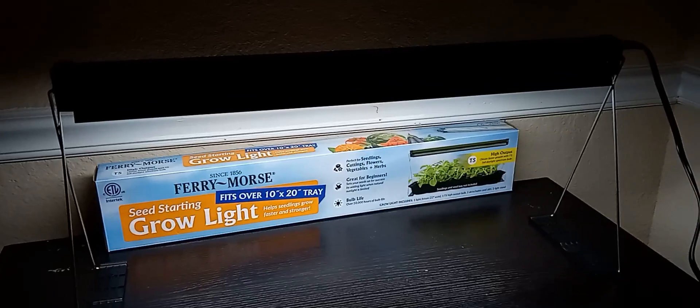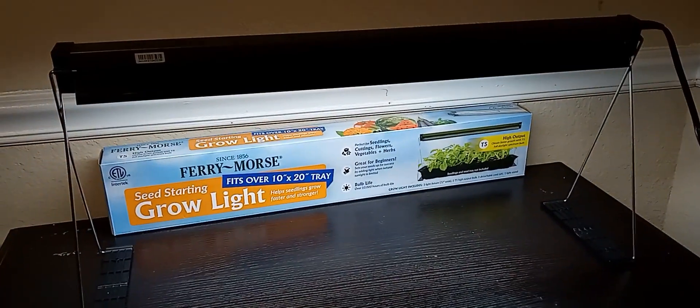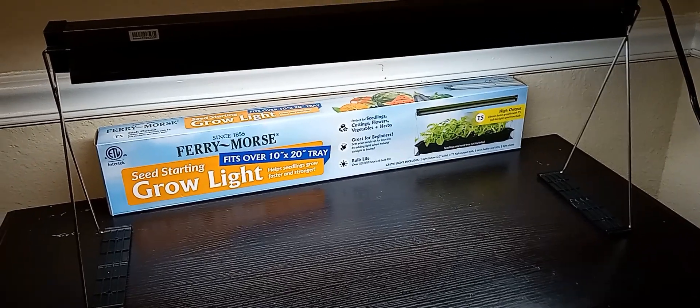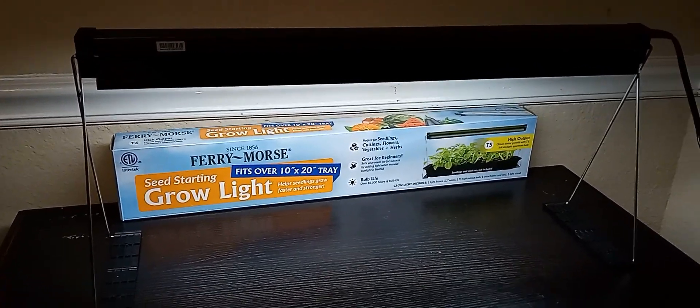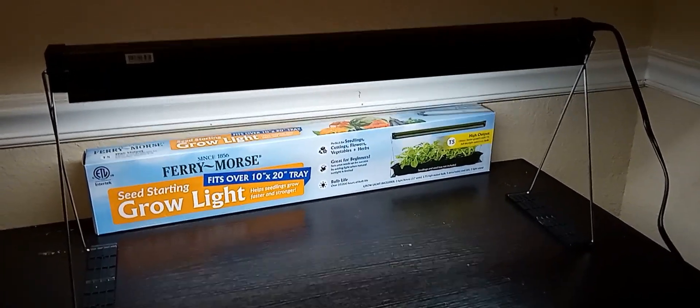I would definitely purchase this grow light again — it was easy to set up and it cost roughly $45 to $49.98 from Walmart. You could also order on Amazon; they had different styles, it just depends on what you want.